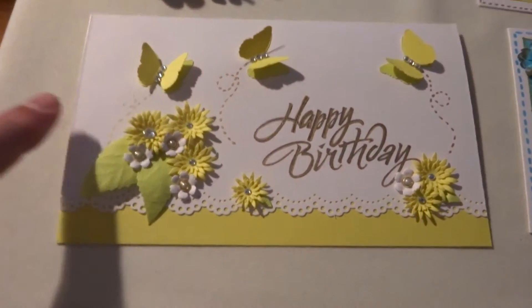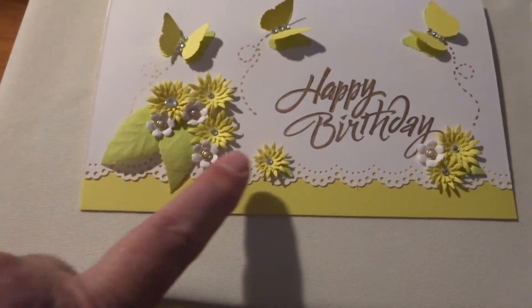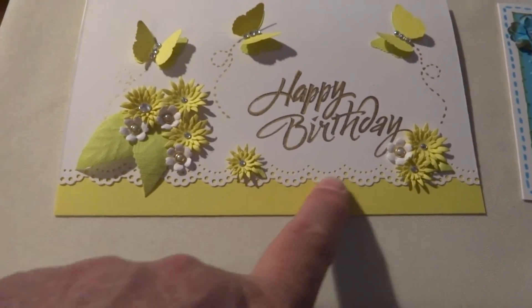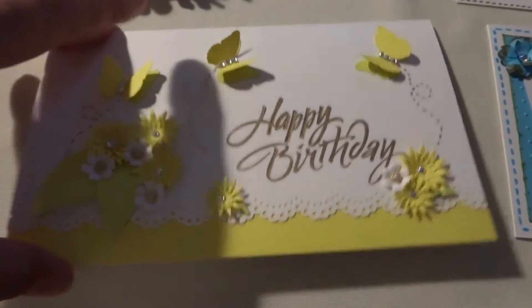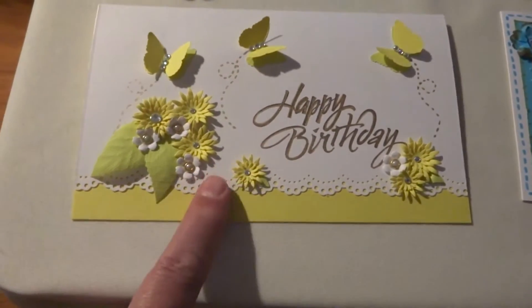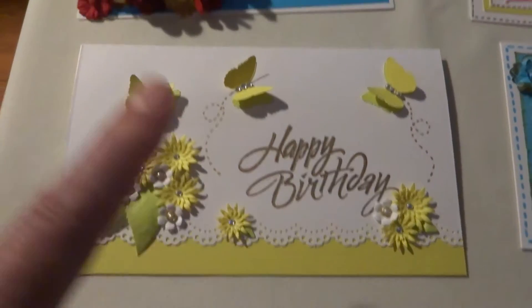The next one is another long, short card. This features a Martha Stewart butterfly, diamond dies flowers, and I used the Martha Stewart edge die on the bottom. It's blank on the inside. I really like how this one turned out — it came out really pretty.